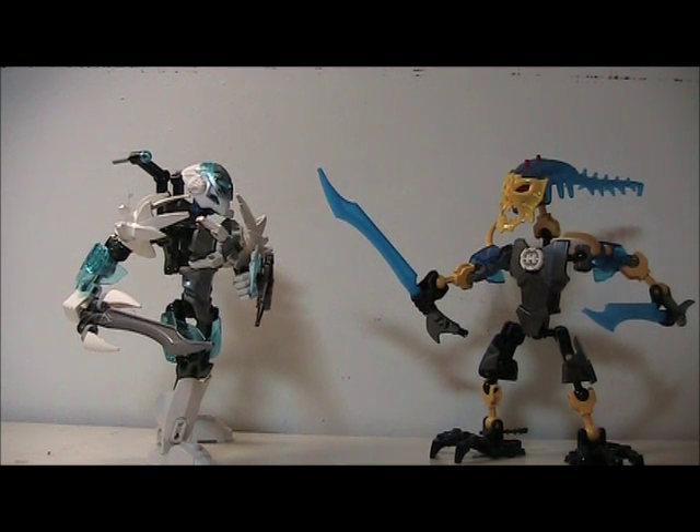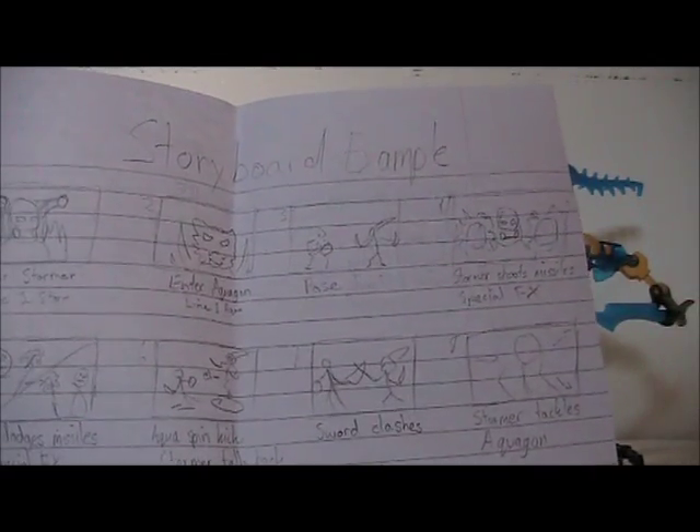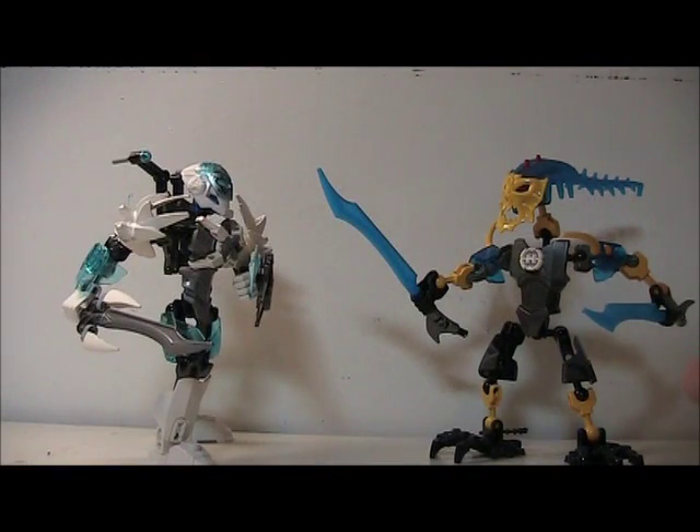What I will do is start animating a small bit for the end product. Here is the storyboard I have for it. To tell you guys what it is — it's just short. Aquagon's a criminal, Stormer's like the police, he's going to take them to jail, and they have a little fight. I'm keeping it short, because this is more of an example of how everything will work.